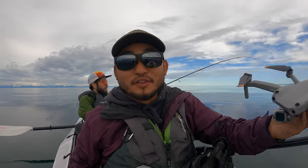Since we got that big bite, we're just gonna drift right here and I'm gonna fly my drone to check out the view.